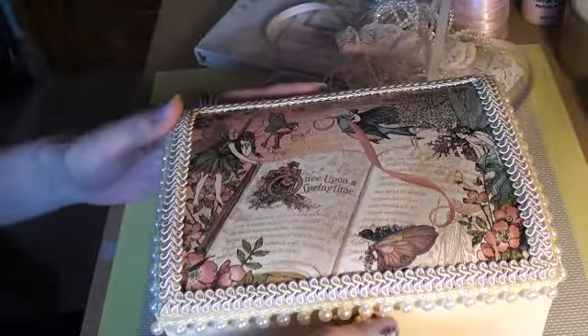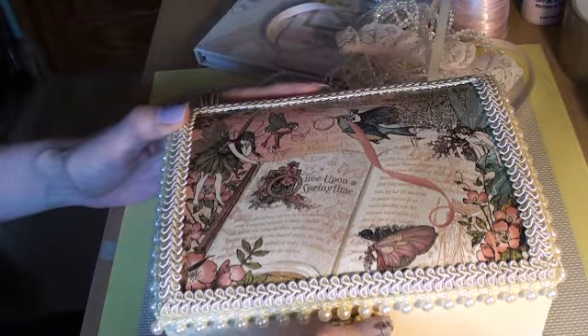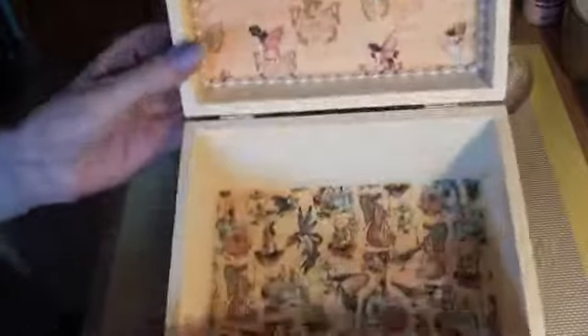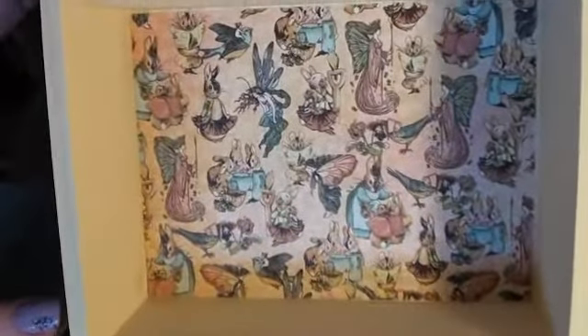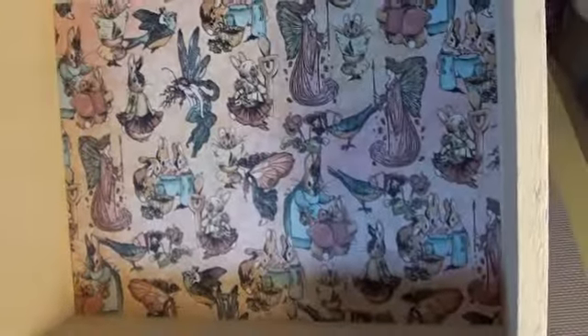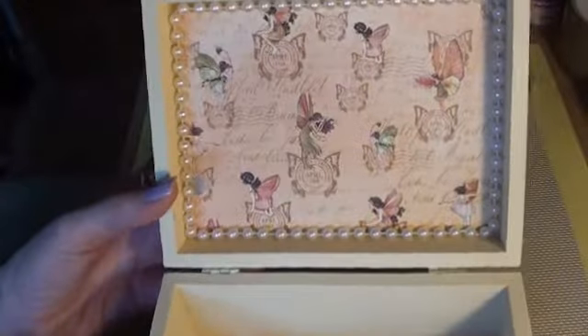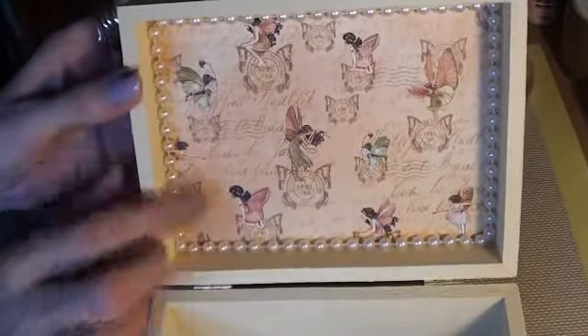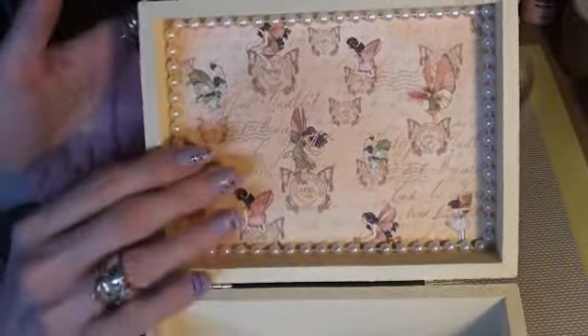And on the inside, I used another one of the papers in the base, with the fairies and rabbits. This paper is so cute. And then in the top, I used the postmark one, with the fairies, and then just put bead trim to line it all the way around.